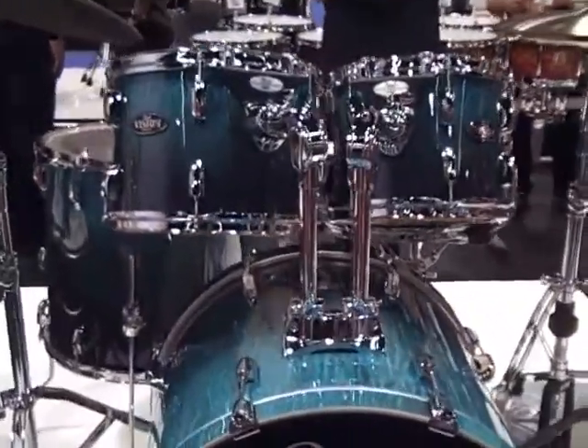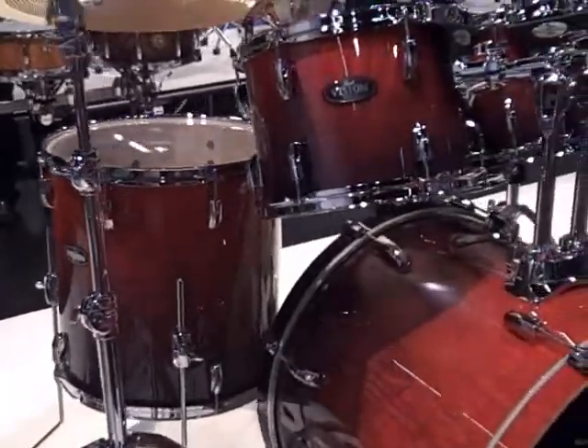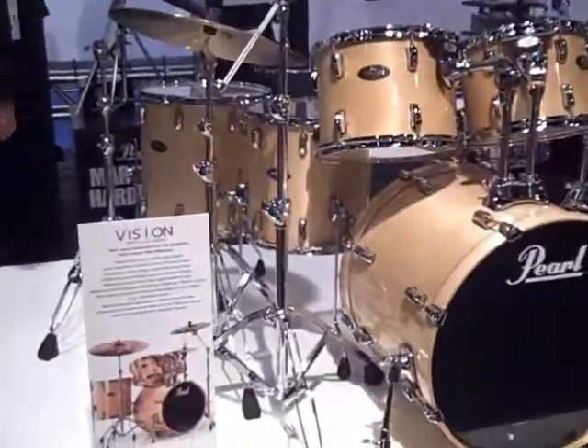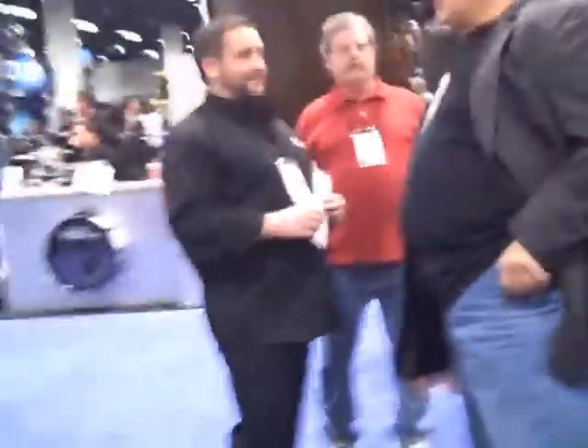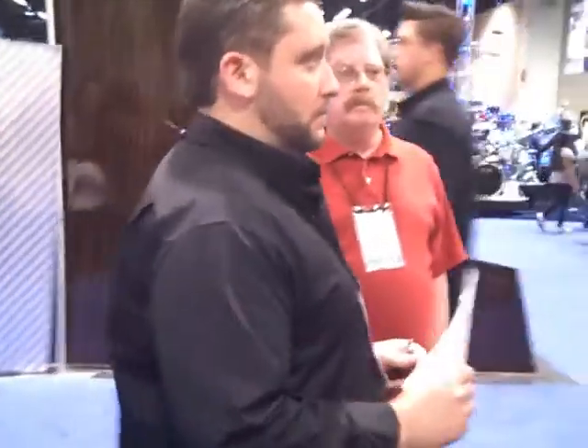Got some cool new finishes — the Vision Virg Artisan Series. That's Jason, our Pearl rep. He's busy, I won't bug him.